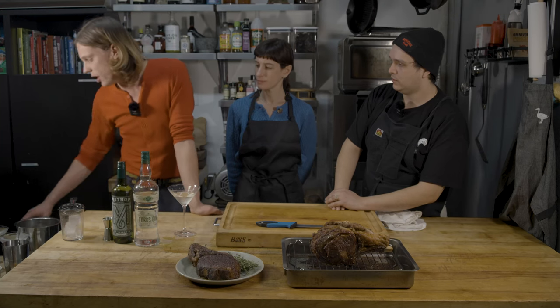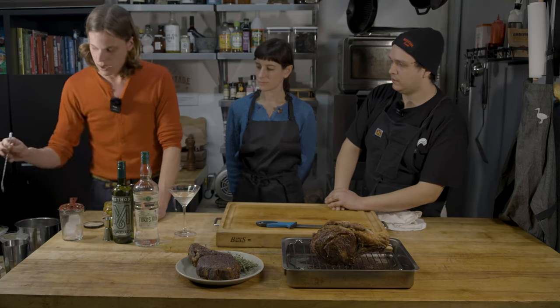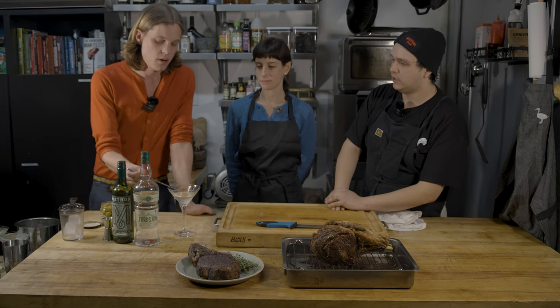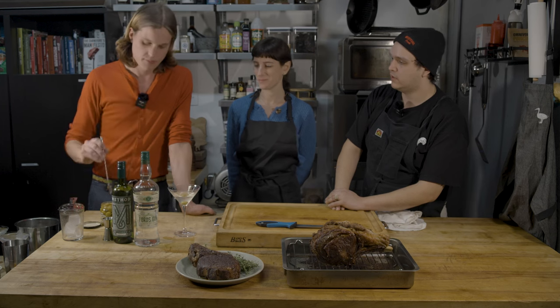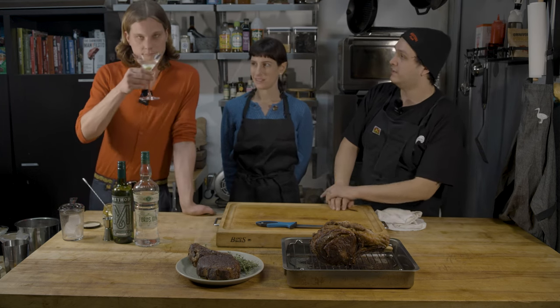And then we garnish with an olive. We have these Losada olives that we have in our pantry and larder section here on heritagefoods.com. Those are delicious — that brine has a little MSG.